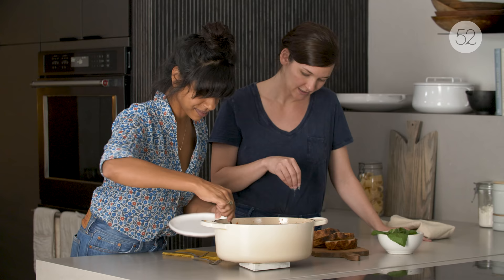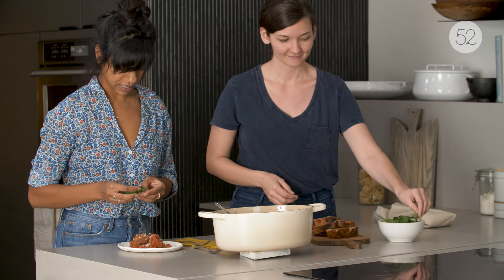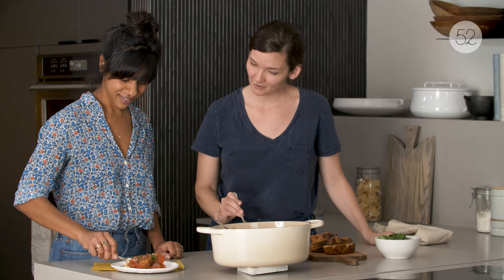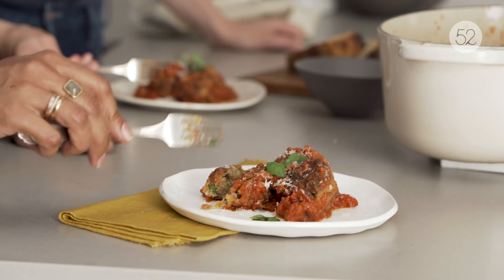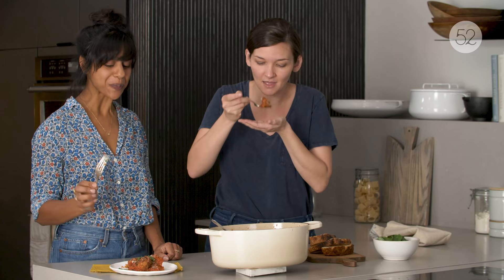When do we get to eat them? Now! I'm going in. I heard that kind of crunch — still there a little bit. Mmm. That's delicious. It's garlicky. It's not eggplant forward at all. Tons of flavor packed into that — all of that was worth it. I feel like every single thing is adding its own special something. They have such a nice texture.